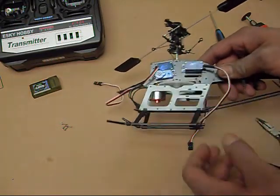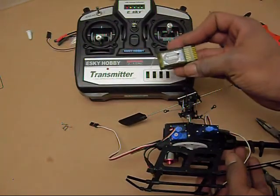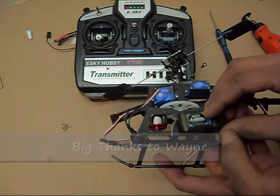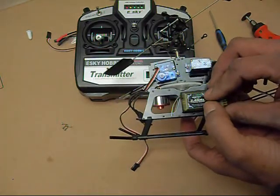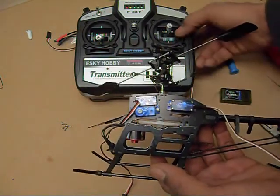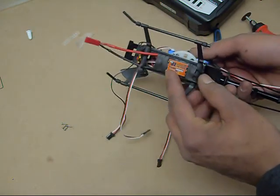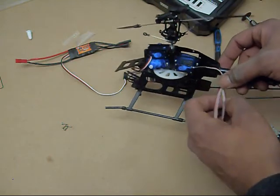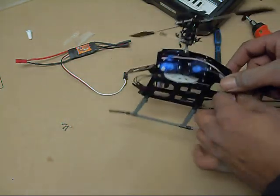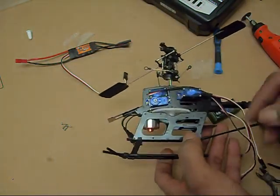I'm going to mount my receiver up here — this transmitter and receiver is from my friend Wayne, so thanks again for letting me use it for this project. I'm going to mount the receiver right on the side, tape it down, and probably put a zip tie on it. I'll get the speed controller mounted up underneath, zip tied in place. Then I'll start getting the servo wires wrapped and zip tied up so they're nice and neat — I don't want anything interfering. I'll get the gyro mounted in the back and then come back with an update.